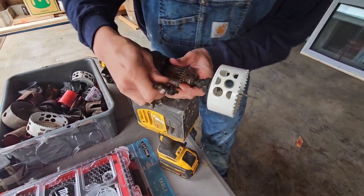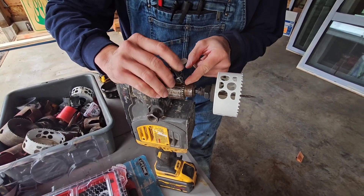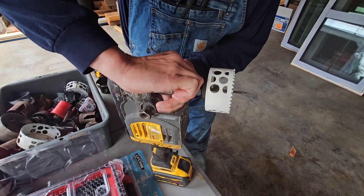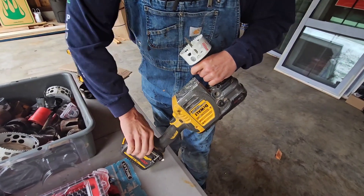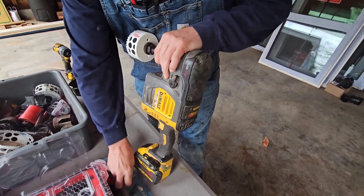Put it in there — you put that in that hole right there, and then the teeth right here match up with the teeth of the chuck. Then tighten it up. That's done, that's in there nice. Always put the key back — don't leave the key right there or it's going to fall and you're going to lose it. Put the key back.